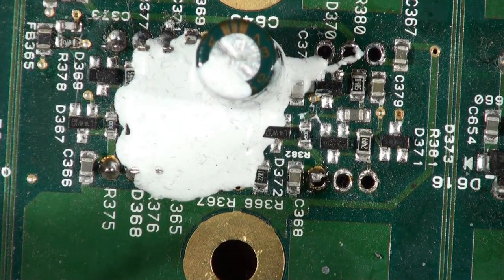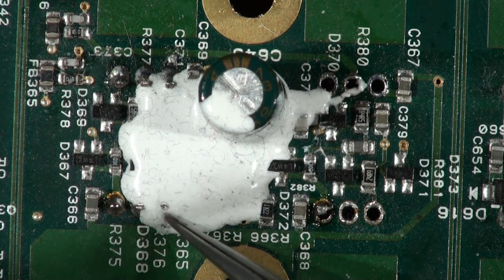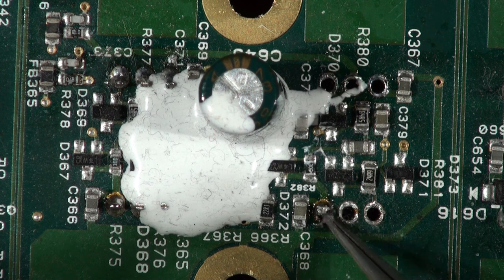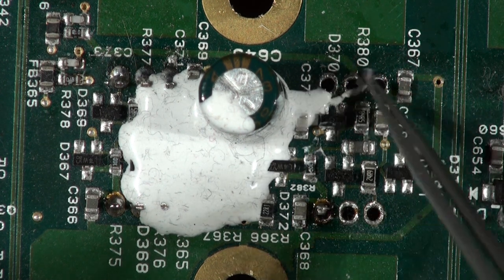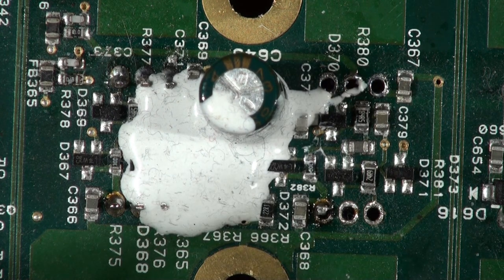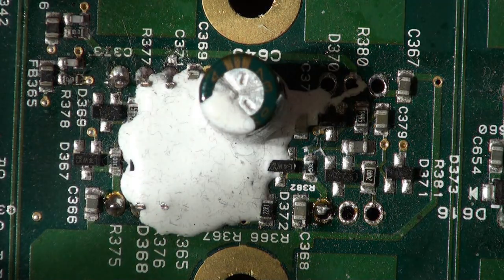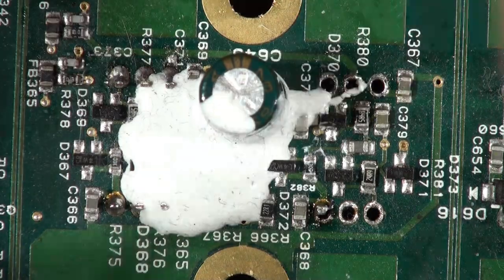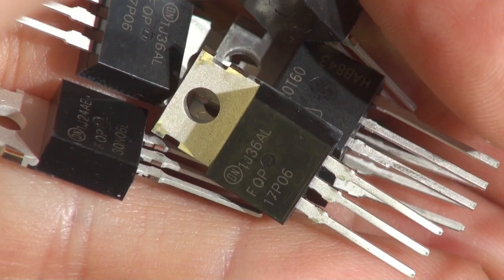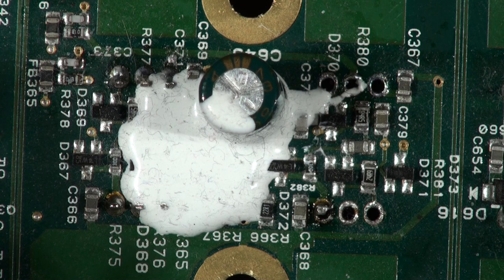Down to these four output transistors — you can see they're plastered in splat but they're underneath here. There's one, two, three transistors. I've taken this side out because they are shorted, but I'm going to change all of them. The FETs that I need to change are all here in my hand. A fistful of FETs, as they say.